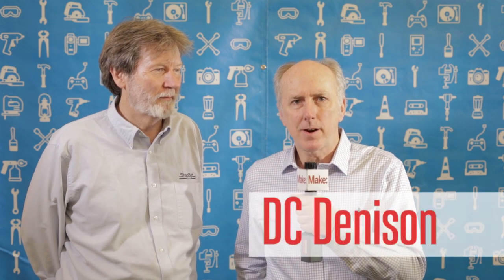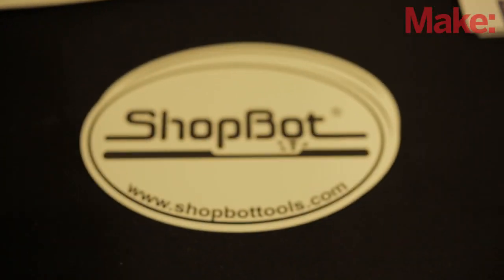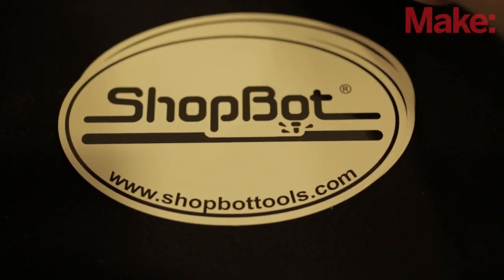Hi, D.C. Denison here at MakerCon, and I'm with Ted Hall of ShopBot Tools, Inc. ShopBot has some really great products. HandyBot was launched at a Maker event a year ago, and of course ShopBot is the standard in Maker spaces all over the world.